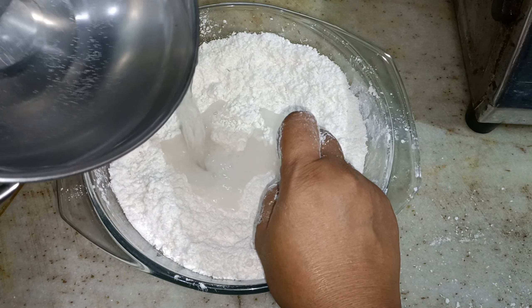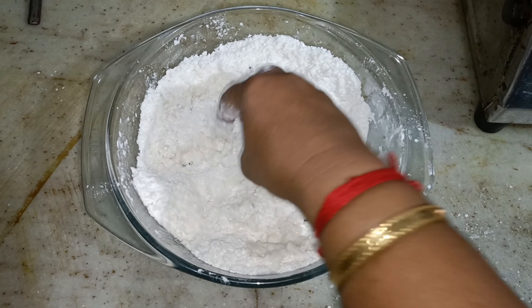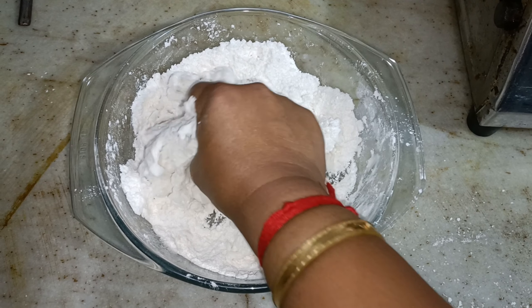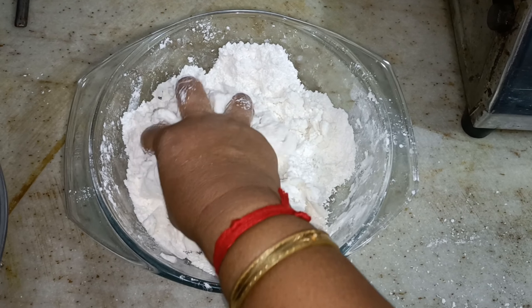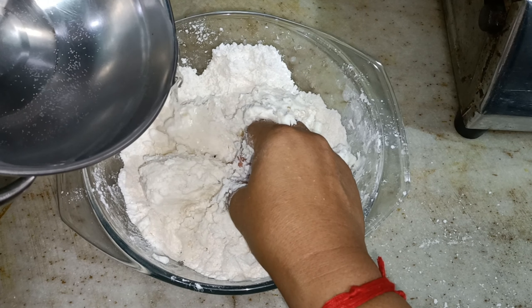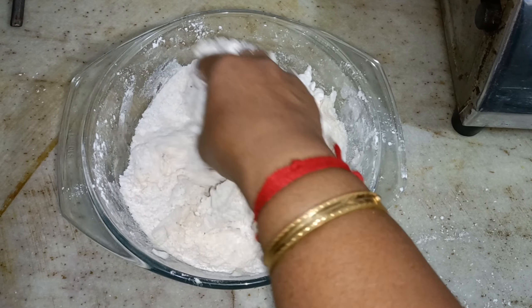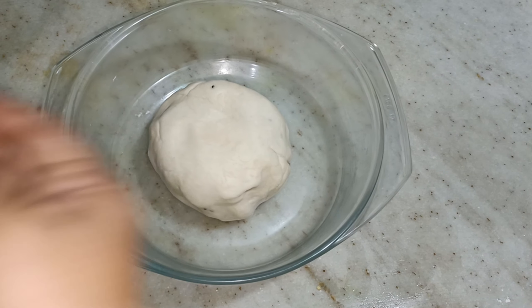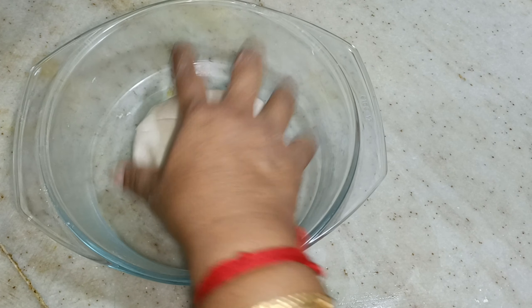you will be able to make it a little bit. This is the same way to make it a dough.